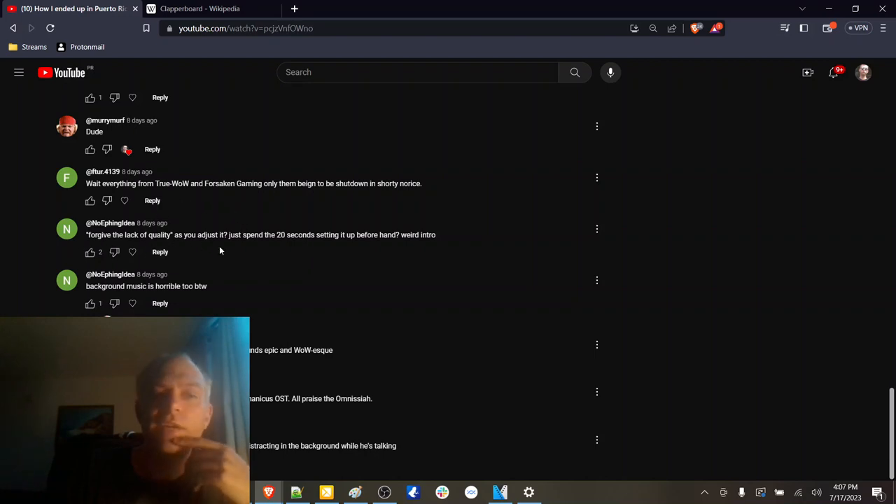Same thing here — forgive the lack of quality, I was trying to do a style thing. It obviously didn't work, which is why you got two thumbs up on your comment. We'll figure that out for next time.